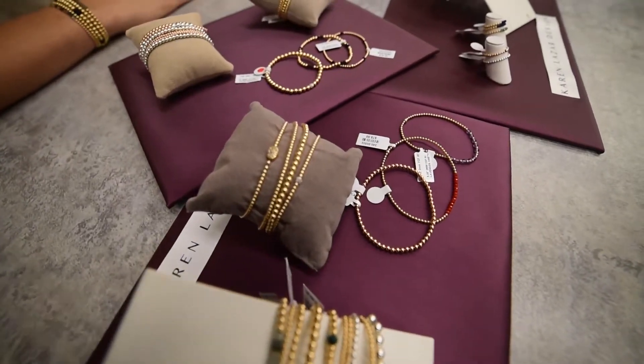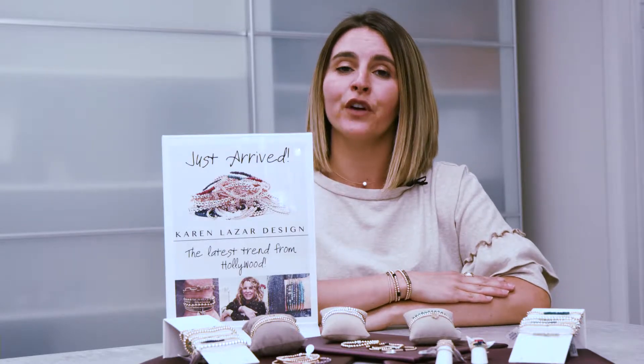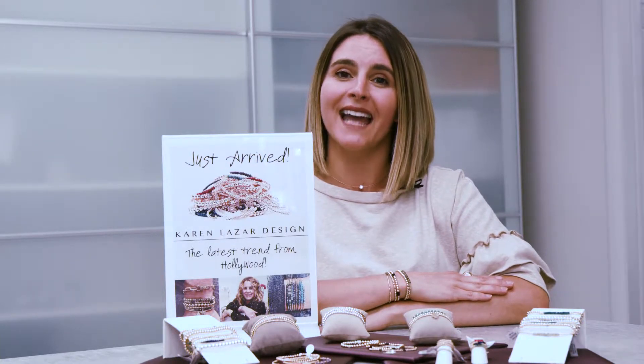They pair very well with other bracelets and they come in yellow, white, and rose. Stop in today to create your own Hollywood inspired stack.